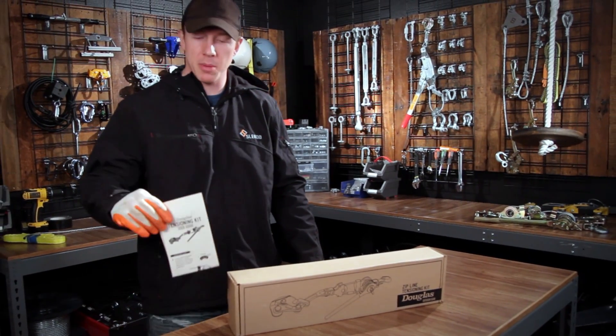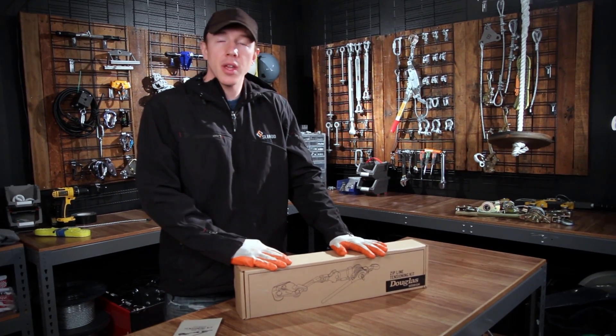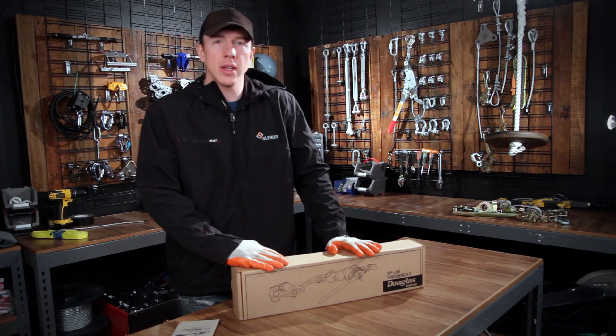So everything we just went over is in the manual — it'll help you a lot to set up your zipline. You can return it within a year of purchase for a full refund. So this is our review on the Douglas Zipline Tension Kit. I'm Tyler, and I'll see you next video.